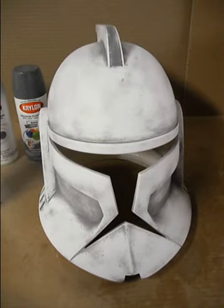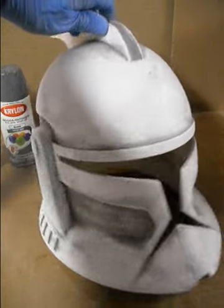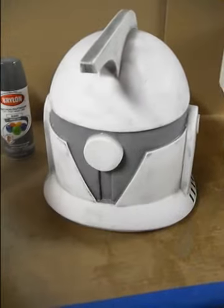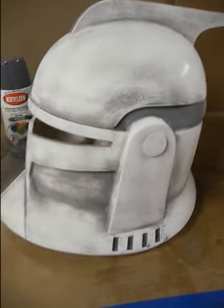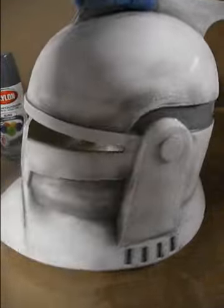I've used the sanding sponge and weathered the gray, which I had painted, taking away the excess over-spray and giving it that weathered look, leaving the paint down in the recessed areas there.